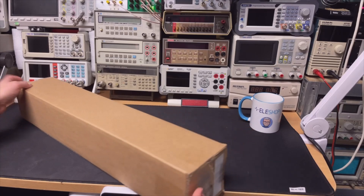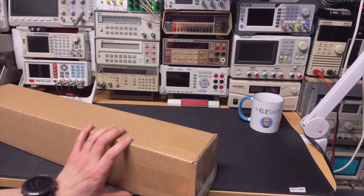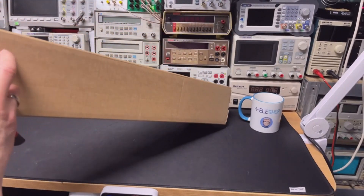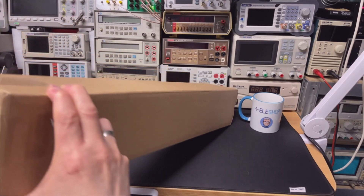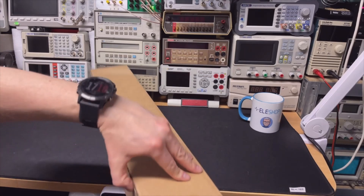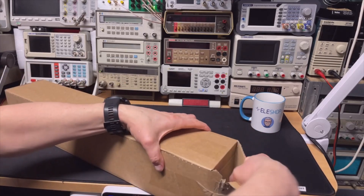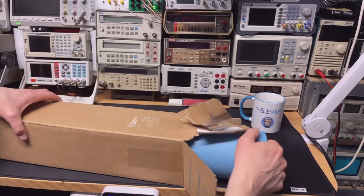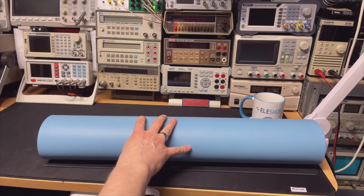It is quite big. Let's just see what we have here. You can buy it in two colors — I think in gray and in blue, and I think I have the blue one. I'm just opening it, hoping not to cut my fingers. I completely ruined the box it looks like. Look — yes, I have the blue one. Nothing more in the box.